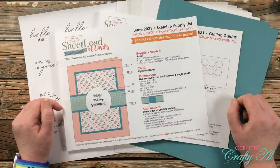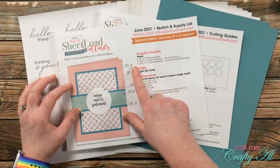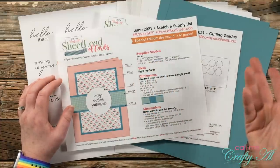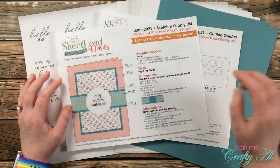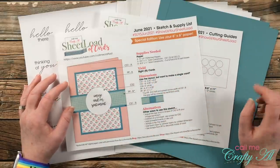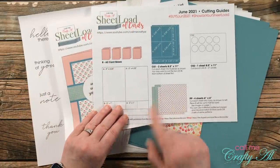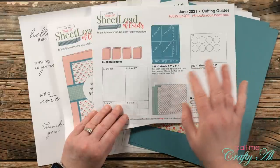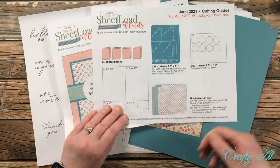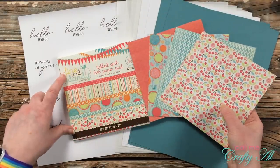This month's supplies: you need four 6x6 pattern papers, three 8.5x11 card stocks — two for matting and one for your sentiment. Actually for the sentiment you can use scraps of card stock if you want, you don't really need a full sheet. Then you'll need four 8.5x11 solid card stocks for the card bases. On my printable I show two pieces of two different pattern papers, but you can definitely use four different ones, and that's actually what I do for my cards today — this helps make them look just a little bit different from each other.